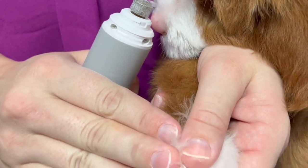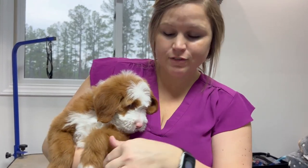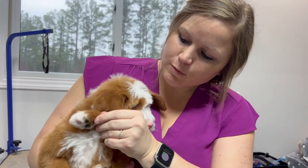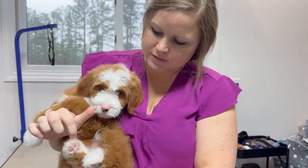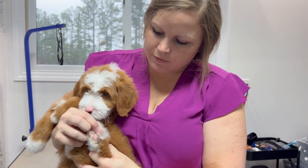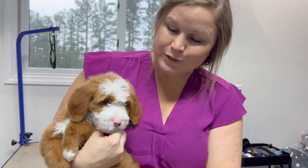That's how we like to do the nails. Now since we've finished with the nails, we're going to get our shavers out and shave the bottom of the pads, get all the hair that we can. We don't want them to be slippery, and we also don't want them tracking stuff in and out. Then next we will trim the eyes.